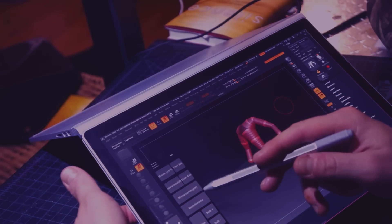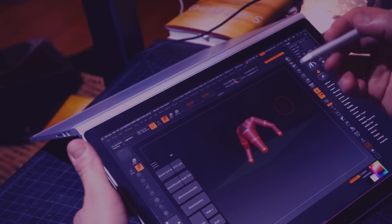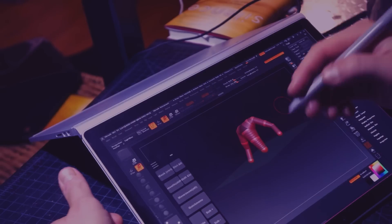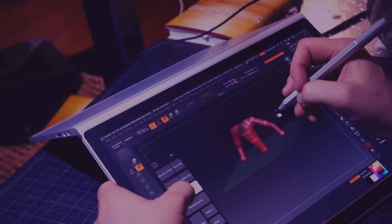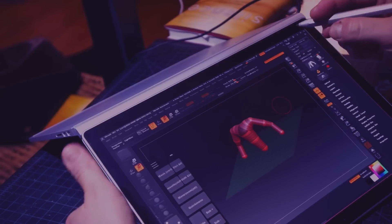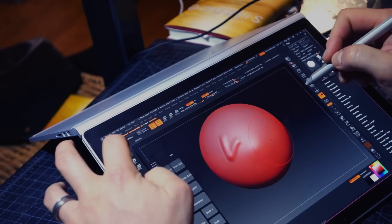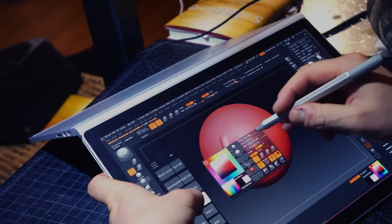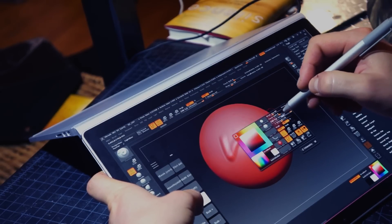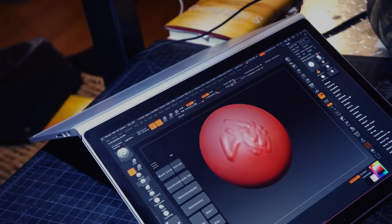This is a custom ZBrush hotkey menu that I made for Tablet PC Mouse. I'll put the INI file in the description so you guys can go ahead and use that — it's under 'medium artist pad' when you load it in. I'm not going to do a big demo of ZBrush right now; I just wanted to show you that this works well. I do feel like this is a solid mobile solution — it's efficient enough.